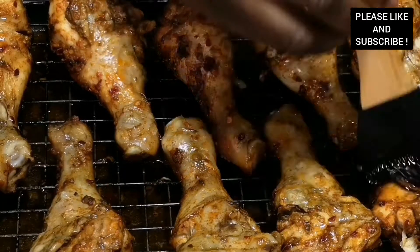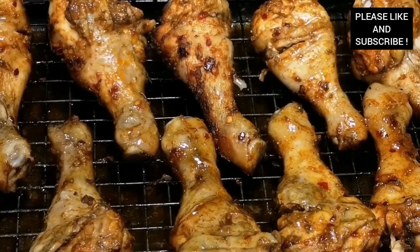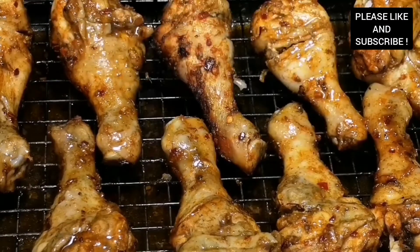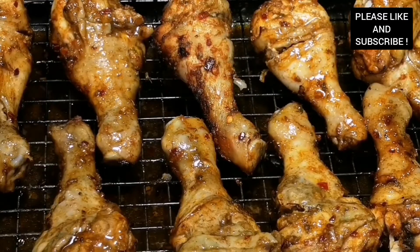Imagine having these chicken drumsticks with your family and friends this coming summer. Please don't forget to subscribe to my channel. Thank you.